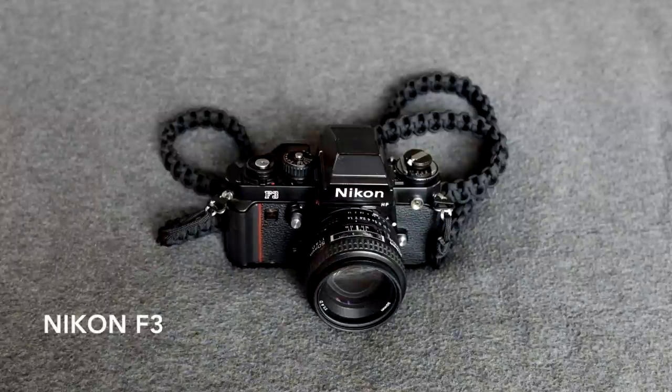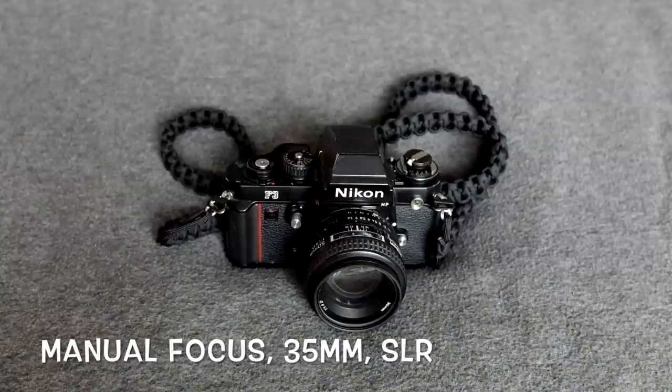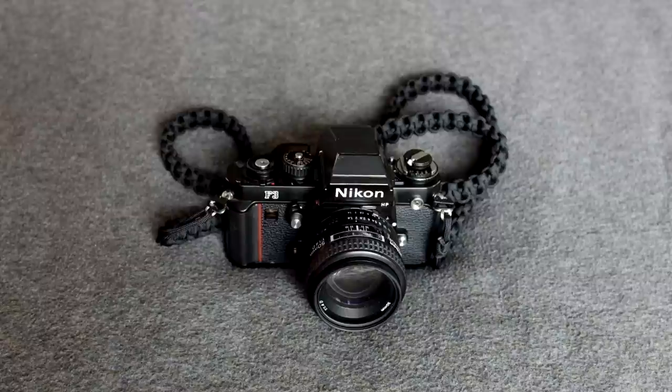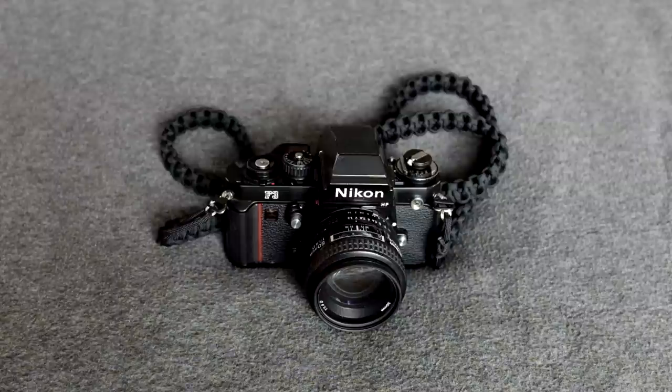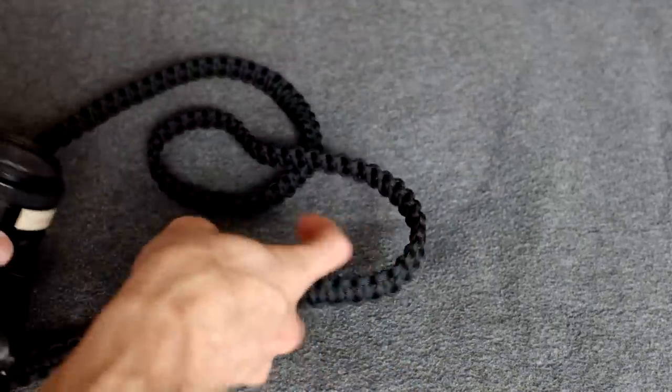The Nikon F3 is an incredible camera and I want to go over why I think this is the best 35mm SLR camera. This camera is great and I don't know what took me so long to get one — maybe the cost, maybe because I had a bunch of other cameras. I finally found one at a price that was a really great deal, and as you can see it's a user camera, not a collector's piece. Let's go over the reasons why.